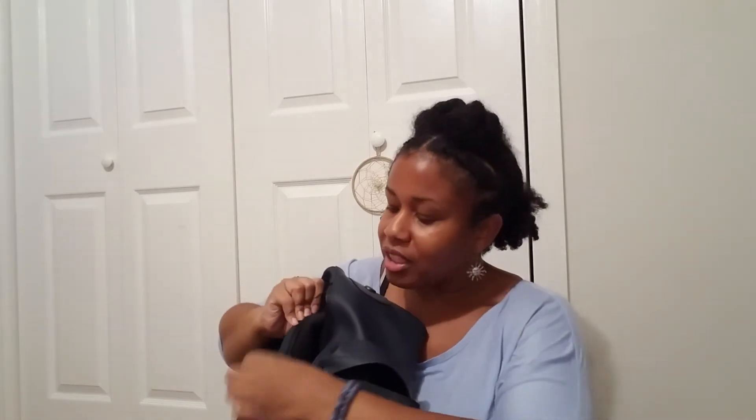One thing I almost forgot that I actually love about the bag: there's a secret pocket on the side for a laptop, and it's lined with neoprene. That is actually a really cool feature and probably my favorite feature of this bag. Do I carry a laptop? No, but it's still a great feature.